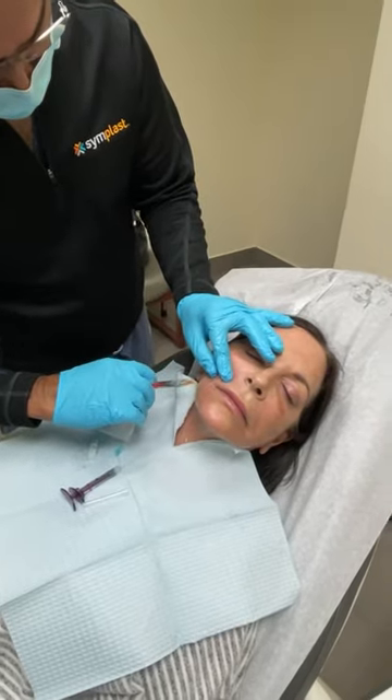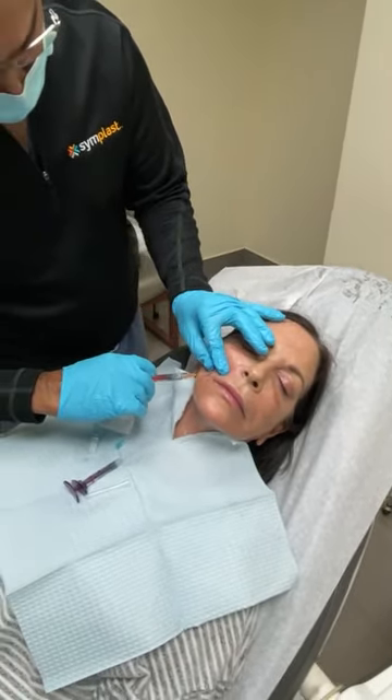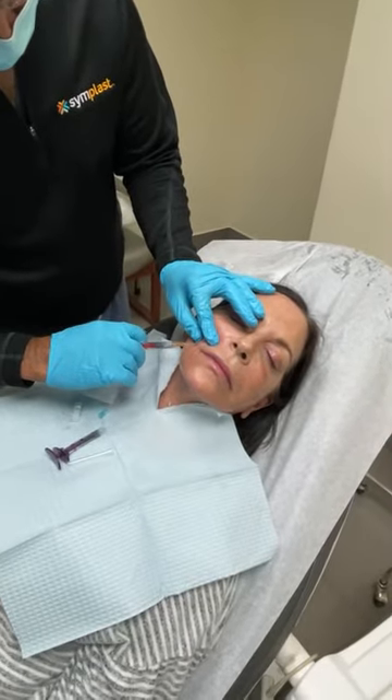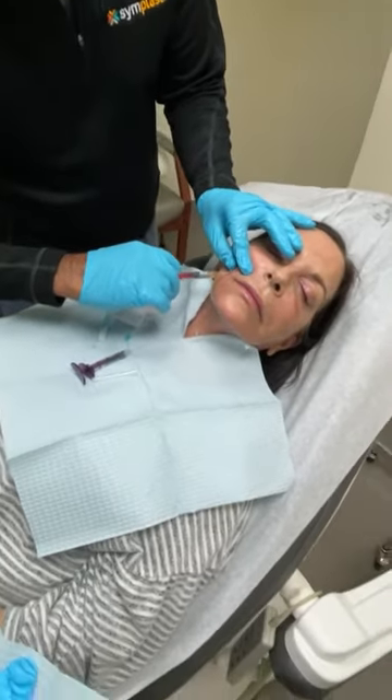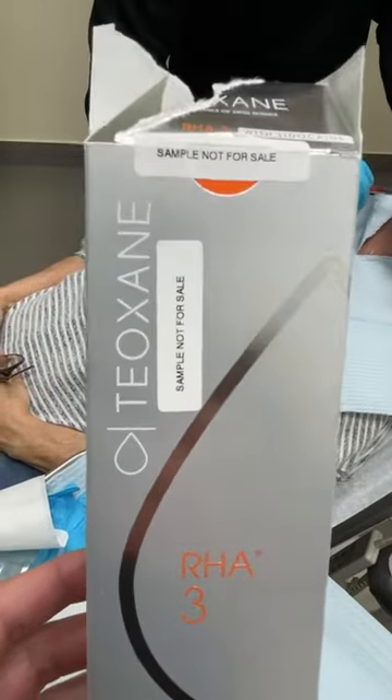Teoxane is the actual name of the product called RHA in the United States, but in European countries they call it Teoxane. It's a Swiss manufacturer, made there in Europe.